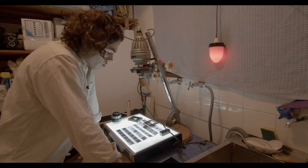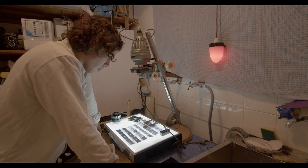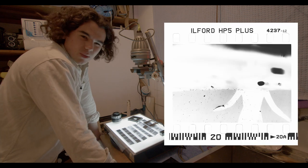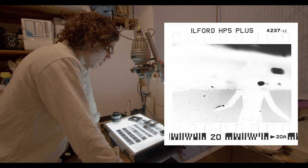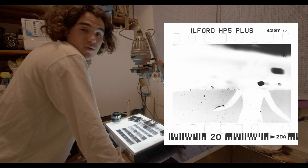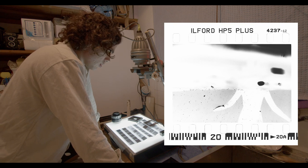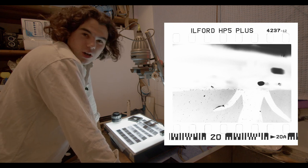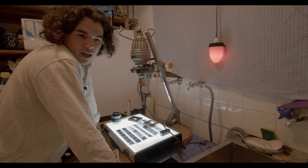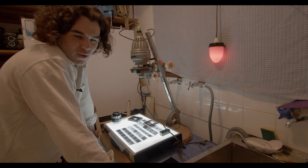Before you even think about printing an image you really have to think about what's on the negative and what do you want it to look like. Personally I really like a contrasty kind of style, a little bit more contrast than most. But obviously each image has its quirks, and even if you keep all your variables the same with film you're always going to get changes which you really have to play with. You can't just go into a negative and decide what it will look like — it's not Photoshop.